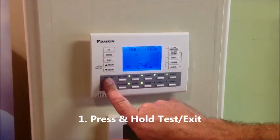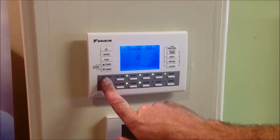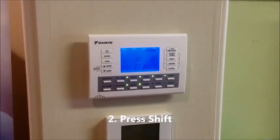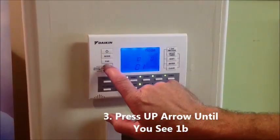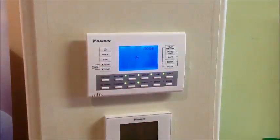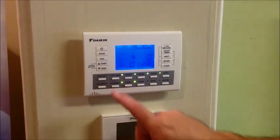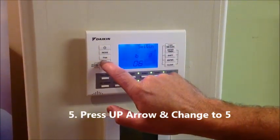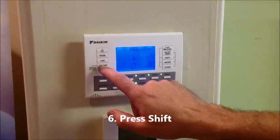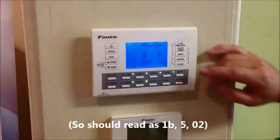To do that, we're going to press and hold the test button. It comes up with the local set. From there we need to press shift and the ten will start flashing. We're going to press the up arrow to get to 1B. And now we press shift and change that to 5, press shift again and we're going to change that to 0, 2. So 1B502 is the code.